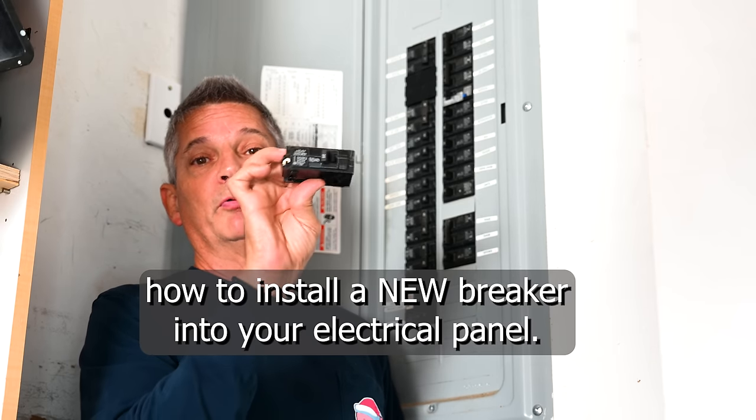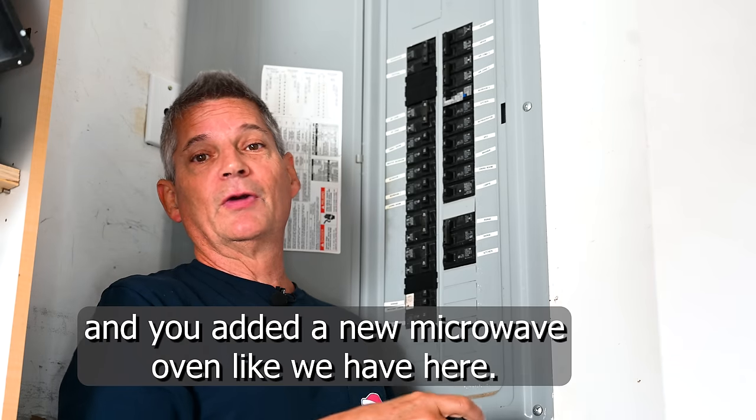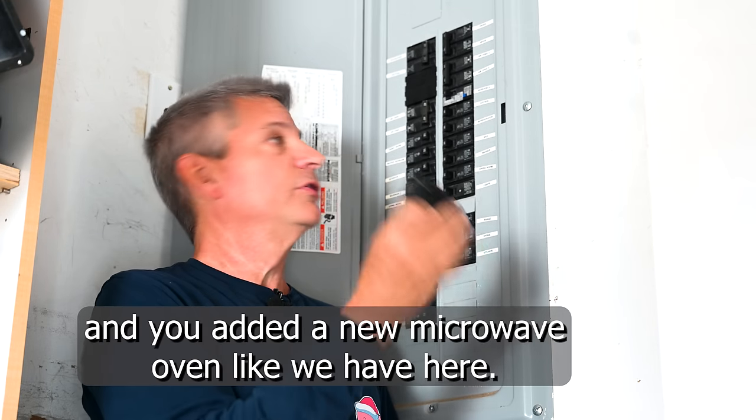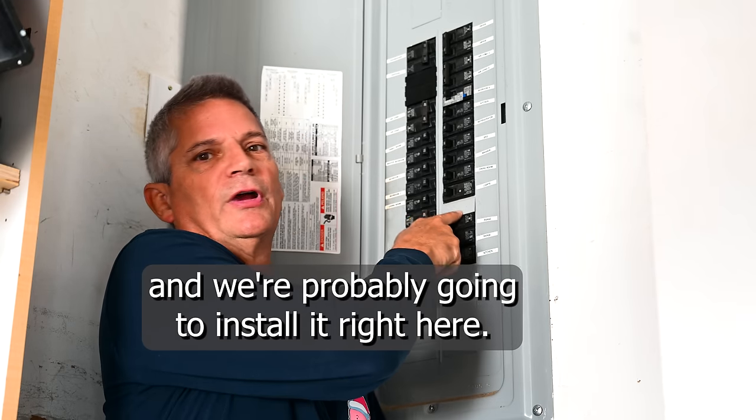Today we're going to show you how to install a new breaker into your electrical panel. You're doing a remodeling project in your kitchen and you added a new microwave oven like we have here. We have to add this 20 amp circuit to the electrical panel, and we're probably going to install it right here.